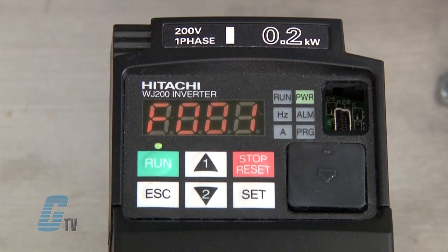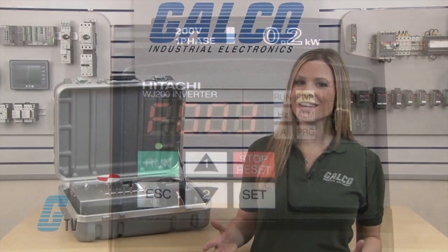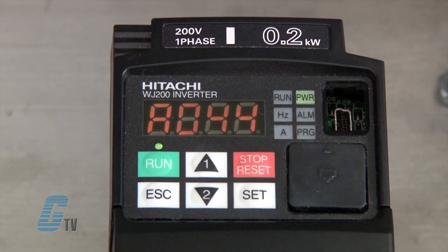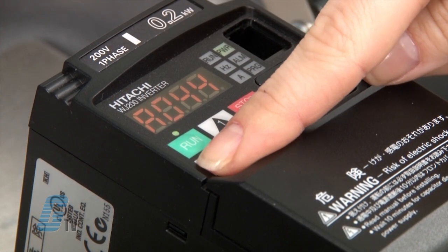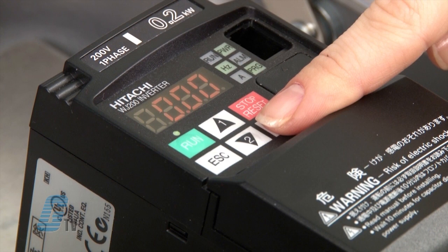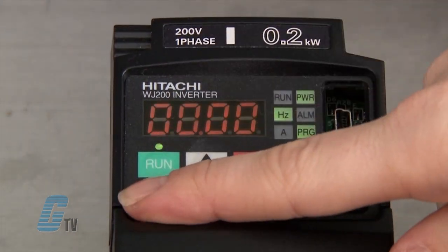Other important basic features can include F002 and F003 for the acceleration and deceleration speed of the motor on start and stop. The drive operator's mode can also be changed by going to A044, where I can set the drive for variable torque, constant torque, or sensorless vector. The drive is ready to start. I will go to F001 and press set to edit the output frequency value.